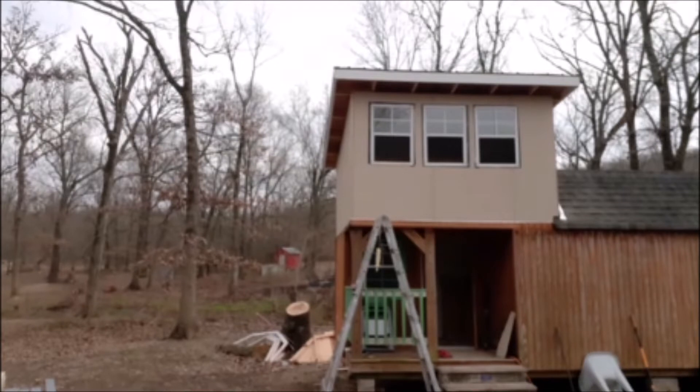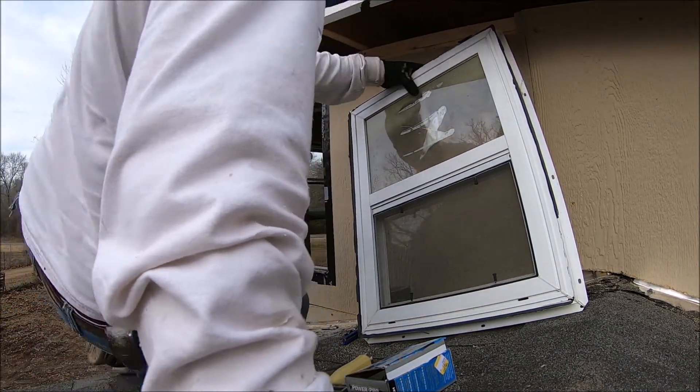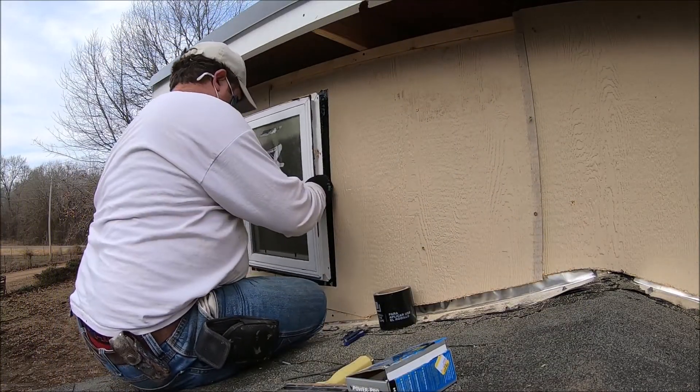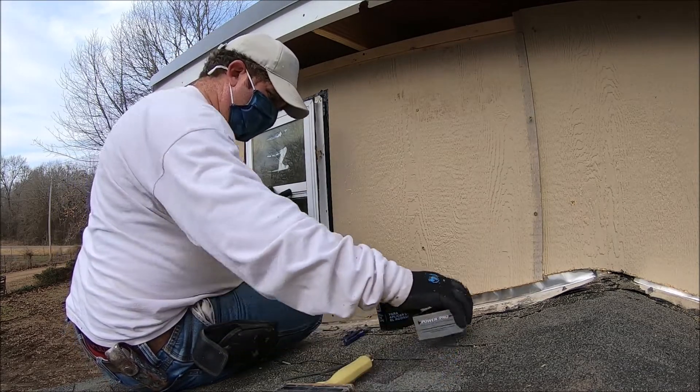Doesn't that look gorgeous? Now all we need to do is put some flashing tape around it to waterproof it. Now our very last window — as you can tell we've already put flashing tape around the opening, and after we get this installed we're going to run flashing tape around the perimeter of the window to prevent any moisture from getting in.